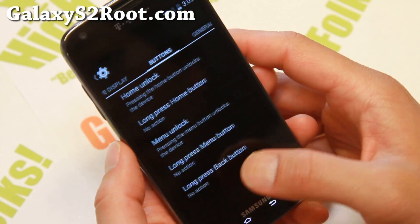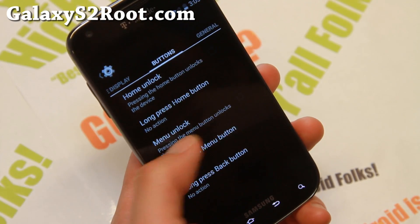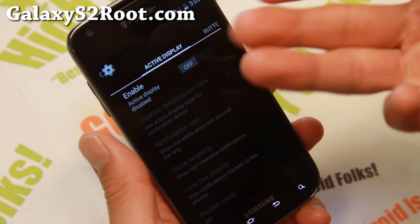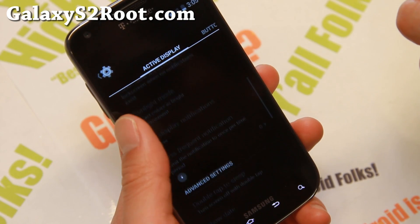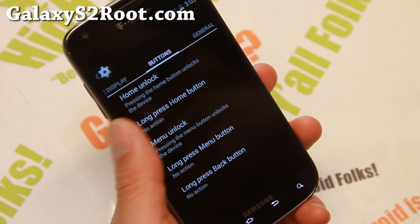This ROM does have lock screen notifications enabled out of the box, which is really nice. And also you can enable active display. This is sort of similar to lock screen notifications — I don't use it much.